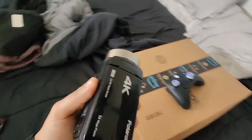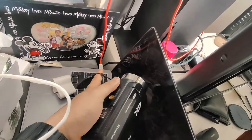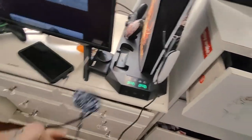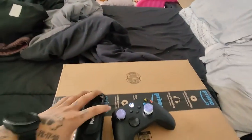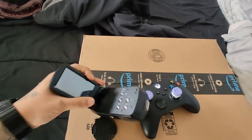It's the morning now — I let this charge all night. For some reason it won't charge using my fast charger, but it will charge using this specific wire with my PlayStation. I don't know what's up with that, but anyway I got the charge.